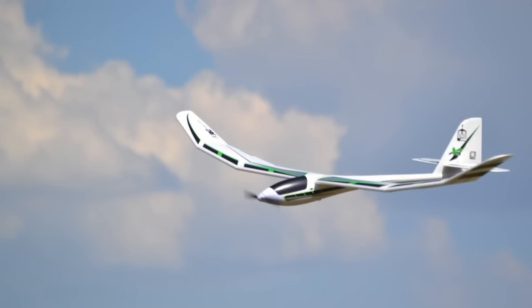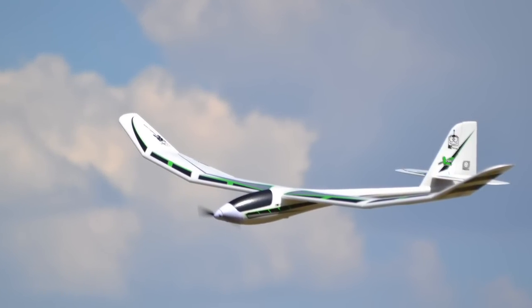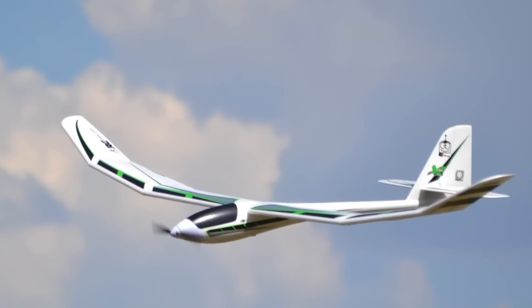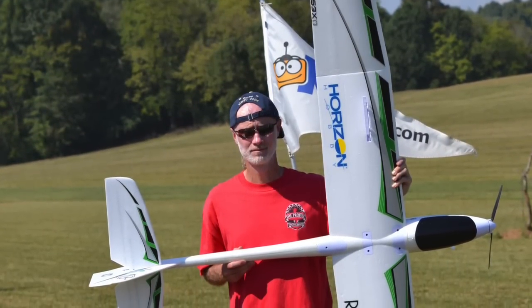Hey everyone, Jim T. Graham with RC Groups, and today we're looking at an awesome airplane. This is the Radiant XL from Horizon. I saw it at Joe Knoll flying, and I stopped David Payne — oh my gosh, it looks great, but it's huge. It's eight and a half foot wingspan. It's gigantic.